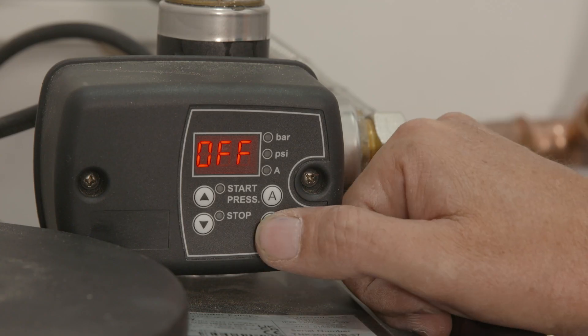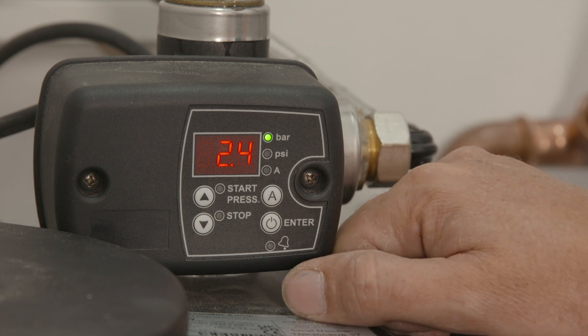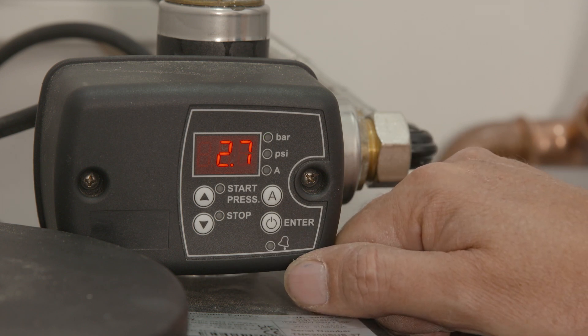I certainly could recommend this system to anybody requiring higher water flow and bigger pressure rates. Thank you.